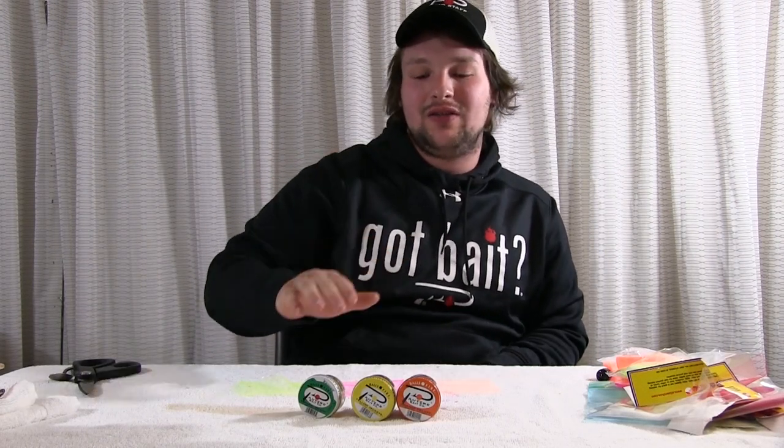So the alternative route is buying eggs off the counter in a jar. We catch a lot of fish that way, and hey, it works. I'm going to give you the three most magical eggs that I think are the best to tie in sacks and catch a lot of steelhead.